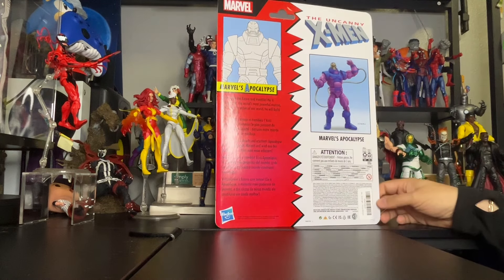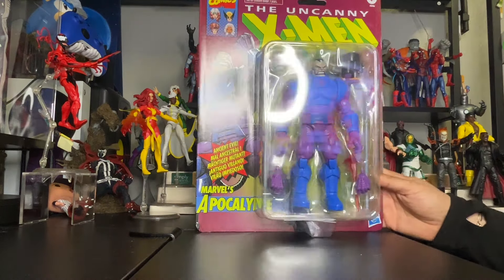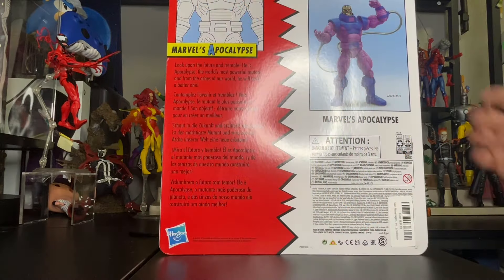Let's turn this around to get a better look at the back of the package. Here is the back — how beautiful is that figure? Folks, I'm going to unbox this so we can get up close. Stay tuned!